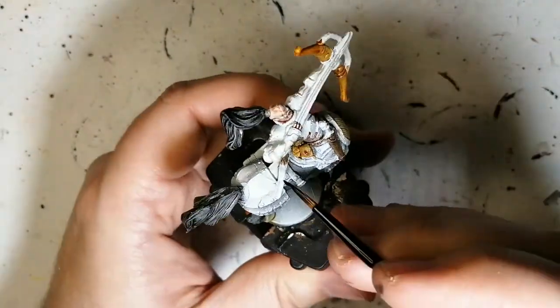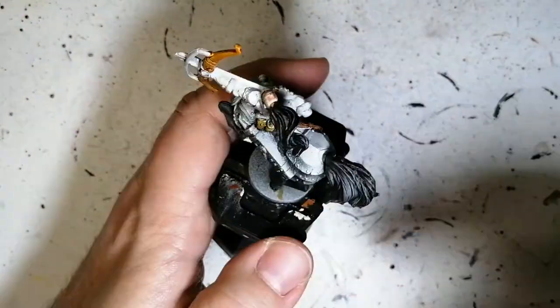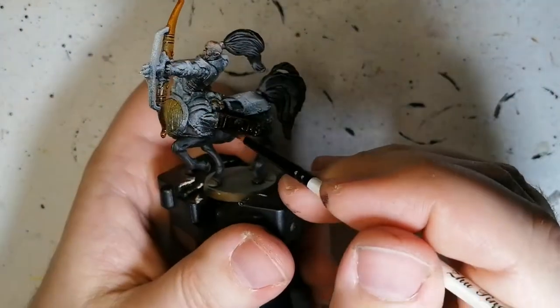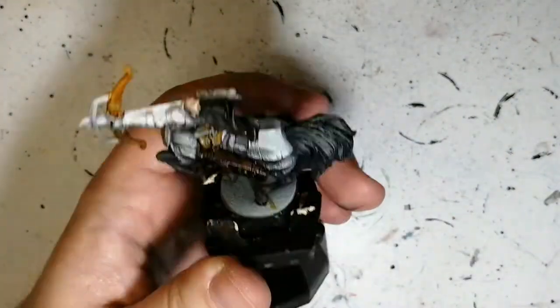Darkwood is next. We're going to be doing this for the sheath — it looks like a sword or a dagger sheath. He's also got the quiver for the arrows. Just some little parts here and there with the Darkwood.